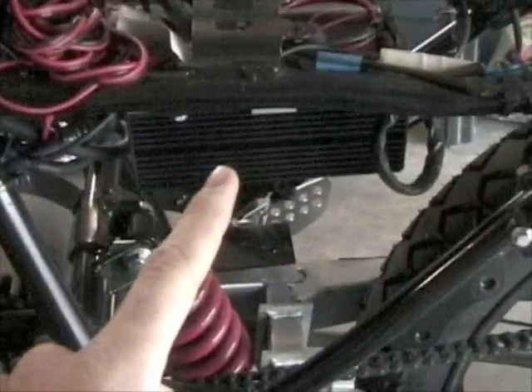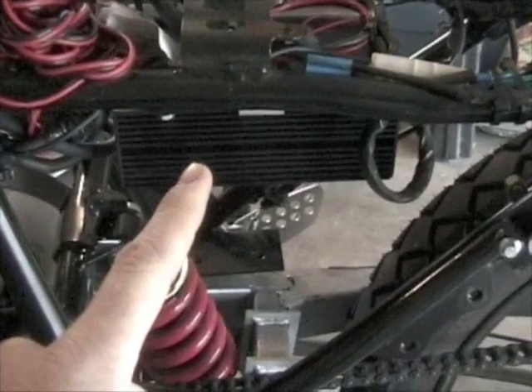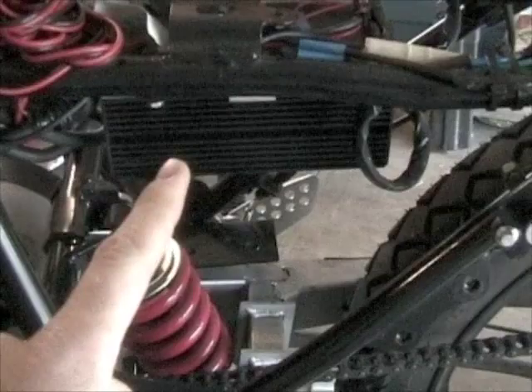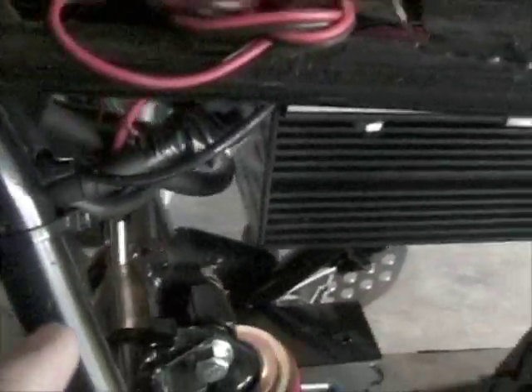Back here is the DC-to-DC converter. It's fairly large and heavy, so you might want to find a different one, but it seems to work pretty well. It converts the 72 volts from the batteries down to 12 volts to run all the lights, turn signals, and things like that. This is also mounted upside down, just mounted to a little added plate that I screwed onto the frame.